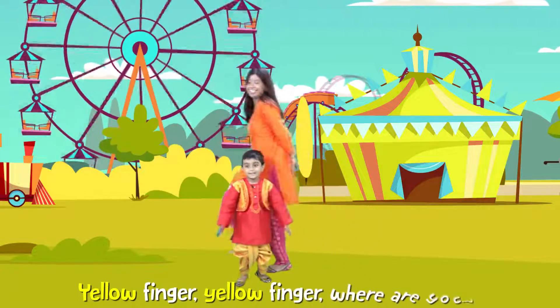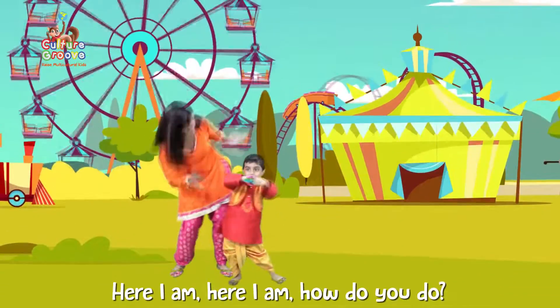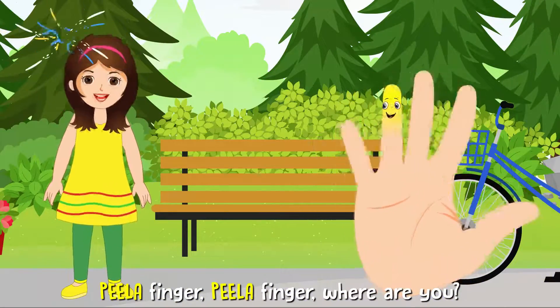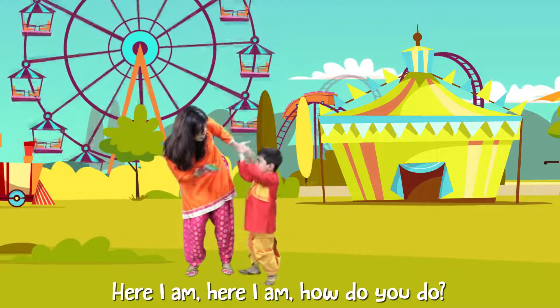Yellow Finger, Yellow Finger, where are you? Here I am, here I am, how do you do? Pila! Finger, Finger, where are you? Here I am, here I am, how do you do?